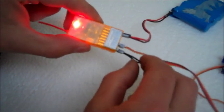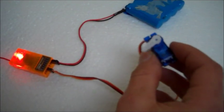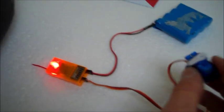The light has now turned solid. You can now go ahead and take out the bind plug. You should have full control of the servo, and that's how you do it.